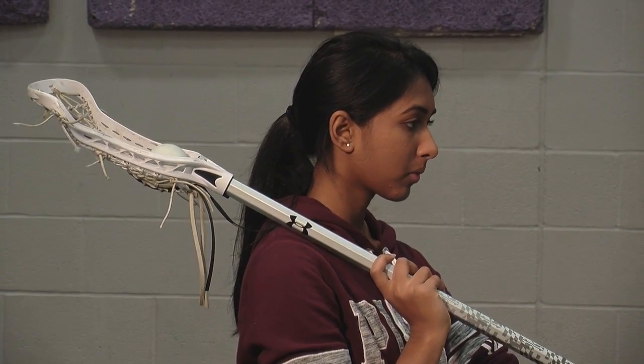Let's start with cradling. Cradling is the most important skill in girls lacrosse. If you don't cradle properly, your ball will fall out, or if you don't cradle legally, you will get called for it. First, you want to place your dominant hand a few inches below the head. Then you want to put your stick across your body, placing the other hand according to your comfort.